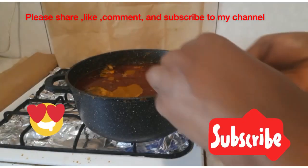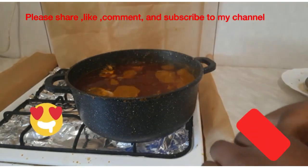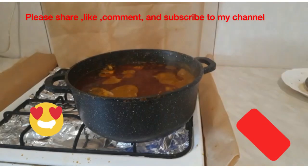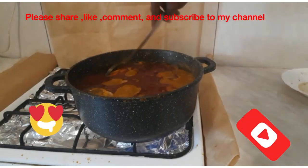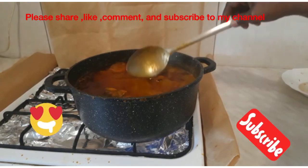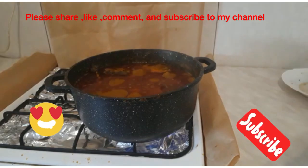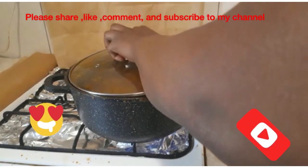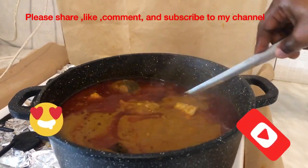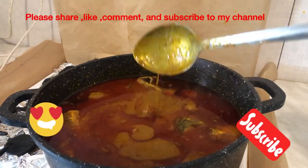It is better to taste the soup before you add salt, because you can always add salt but you cannot take it out. This abenkwain goes well with obuakura, fufu, rice — you name it. At this point I will allow the soup to boil for about seven more minutes and decrease the heat. The soup is now ready to be served with fufu or any food of your choice.